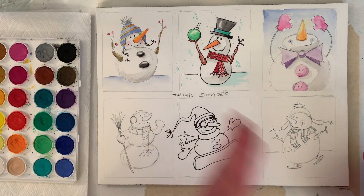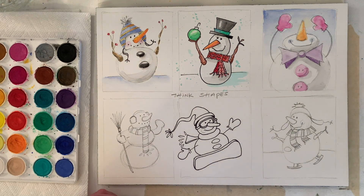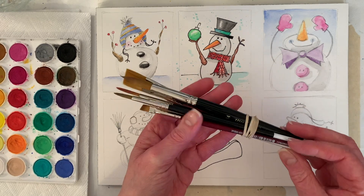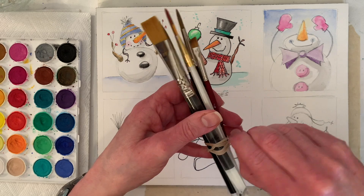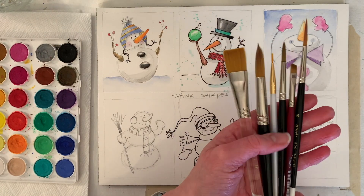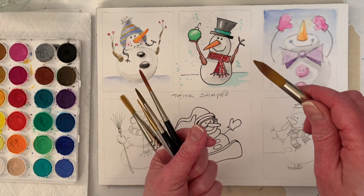I'll work left to right so I won't drag my hand through wet paint. I need to grab my brushes. I keep my watercolor brushes separate. I'm pretty sure these brushes could be used for anything — I know they'd definitely work for acrylic. This one can be a really great all-purpose brush because you can see the point on there. I'm going to use this one because when I was teaching in person everybody liked this brush the best.